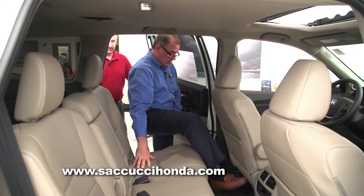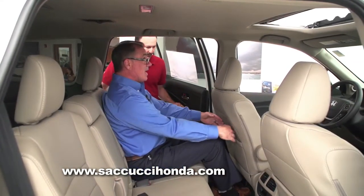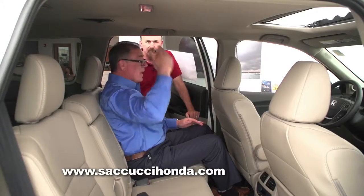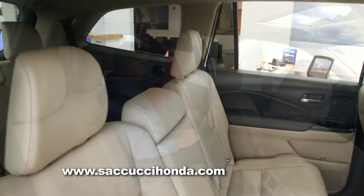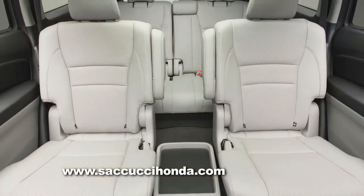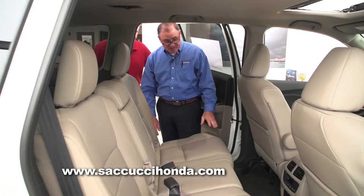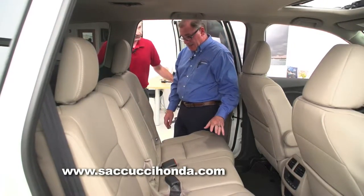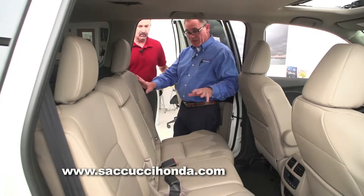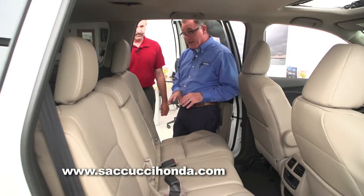It's very easy to get in and out, and it's got great headroom. When I sit inside, I have ample knee room and plenty of headroom — I'm five-foot-nine and still have room for a ball cap. On some Pilot models, you have second-row captain seats. If you go to one of our top models, it comes in many different configurations, but one of the top models will have dual captain's chairs that are also heated.